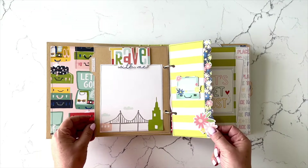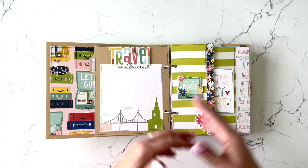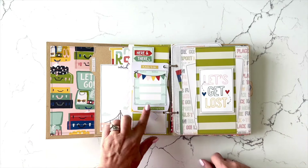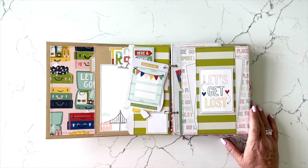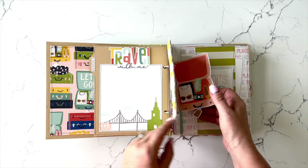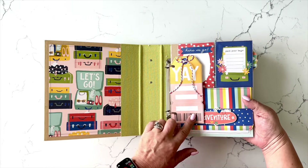There are some little half pages just to kind of change up the width and height of some of the pages to give it a little bit more visual interest. One of the products I used in this project are the Big Bits — this is the first time I have used the Big Bits from Simple Stories in one of my mini book project kits. They were just so fun to use because they're a larger die cut. You'll see one there, and another one here with that really fun tag.